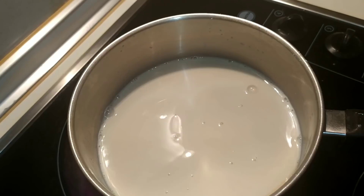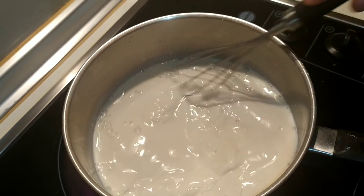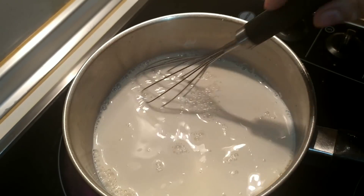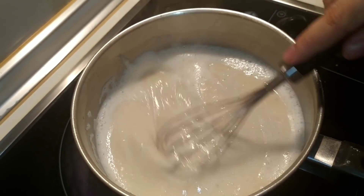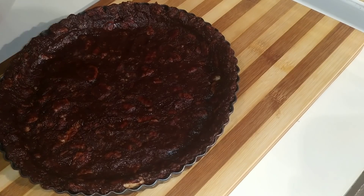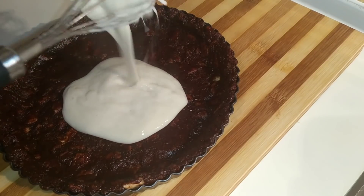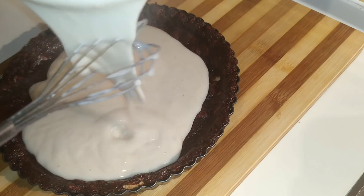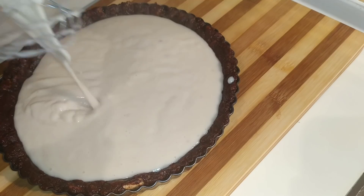Vamos a llevarla al fuego y vamos removiendo hasta que haya espesado. Es muy importante remover constantemente para que no se nos pegue ni se nos hagan grumos. Ya la tenemos espesa, así que retiramos del fuego.